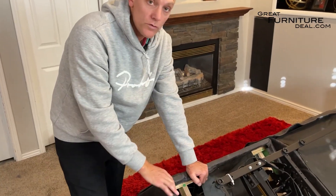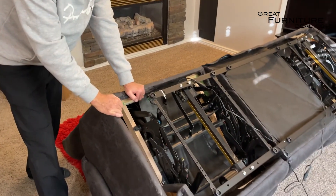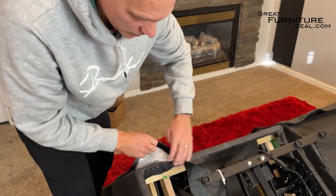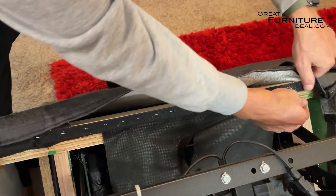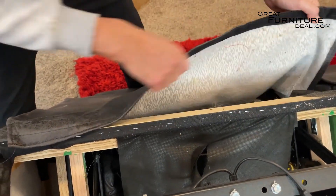Now that we're on the back of the sofa, we're going to show you how we get access to that power headrest button. The way we do it is simple — through Velcro. You can see it's really nicely tightened Velcro, so remember what it looks like when you go to put it back together.